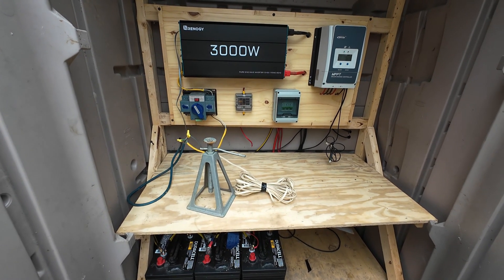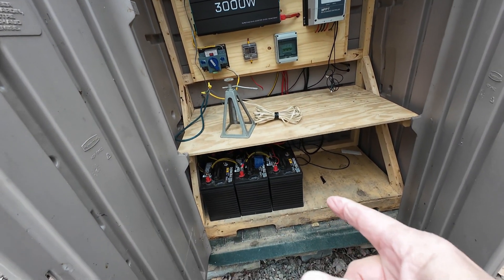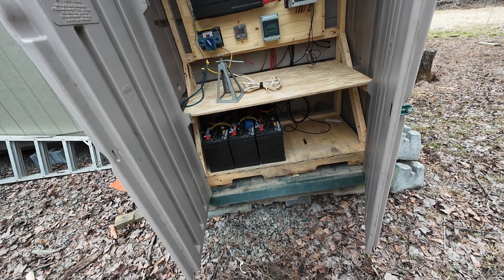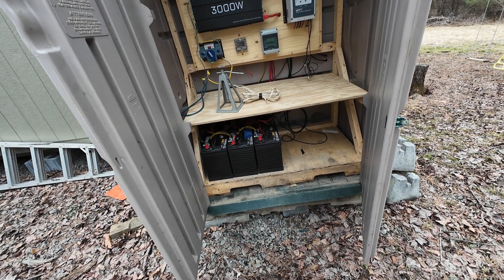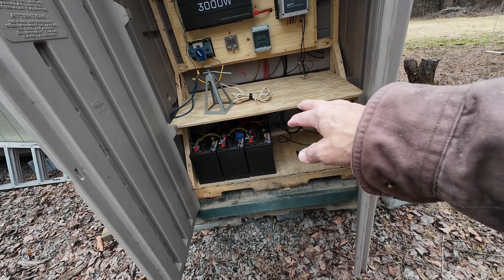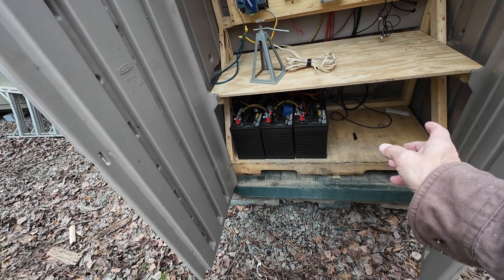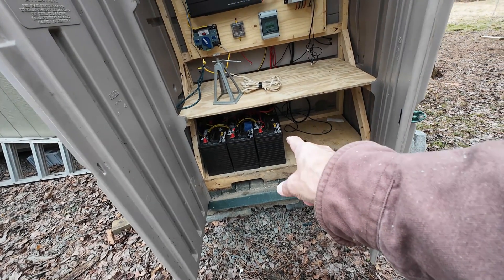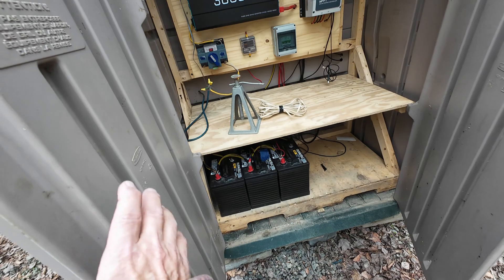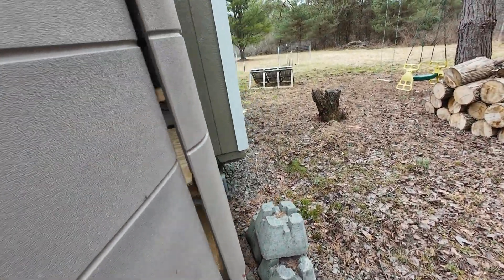I have it set up opposite the way it's supposed to be — it's supposed to kick on when you lose shore power, but in my case I'm using this kind of as my shore power. I've got six GC2 golf cart batteries — Duracell. Everybody used to use them years ago but of course now we're into lithium phosphate. These work best for me because this space is not heated. I have two wired in parallel to give me 12 volts — they're six volts each — then 12V, 12V, and 12V wired in series gives me 200 amps, 200 amps, 200 amps — 600 amp-hours at 12 volts. But that is not all usable; that's what they're capable of.